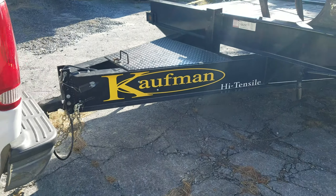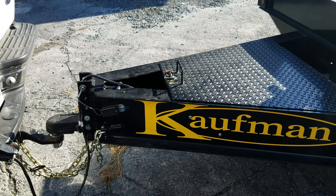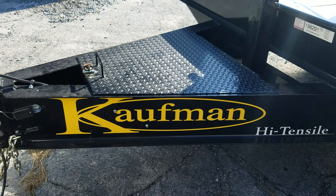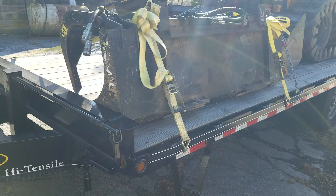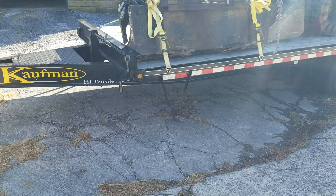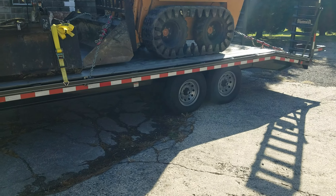Hello everybody, how's everybody doing? I thought I would do a walkaround on my Kaufman trailer. I've had this trailer for seven months now, so I've had it long enough that I can give you all a review.